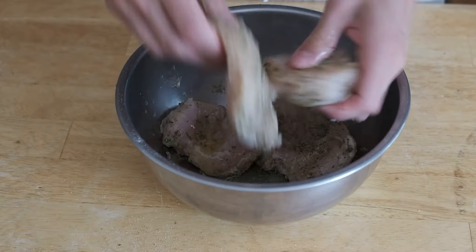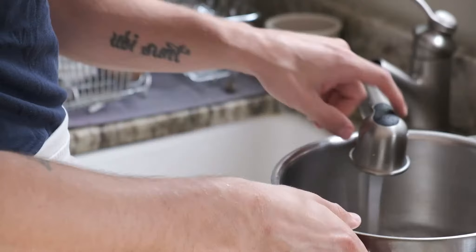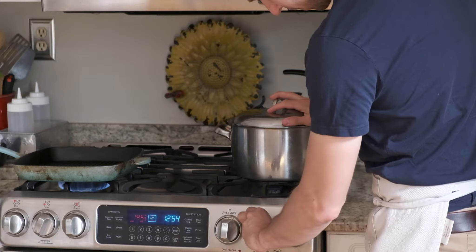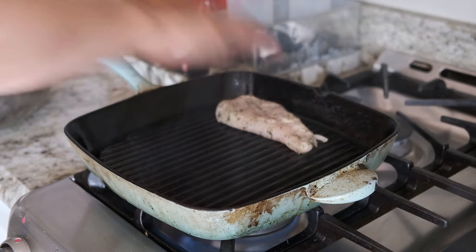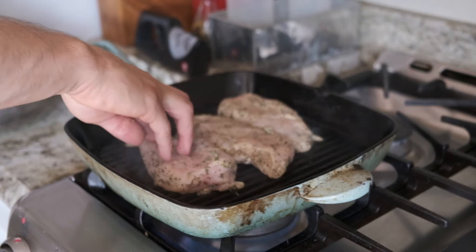Make sure the herbs cover every single inch of the poultry. Now would be a good time to start heating up your grill pan or grill. While that's occurring, fill up a pot with water and bring it to a boil so we can cook our pasta while everything else is being prepared. I love this grill pan — you get such a beautiful sear and grill marks on the chicken. Get it screaming hot, put some olive oil down, and press the chicken down.